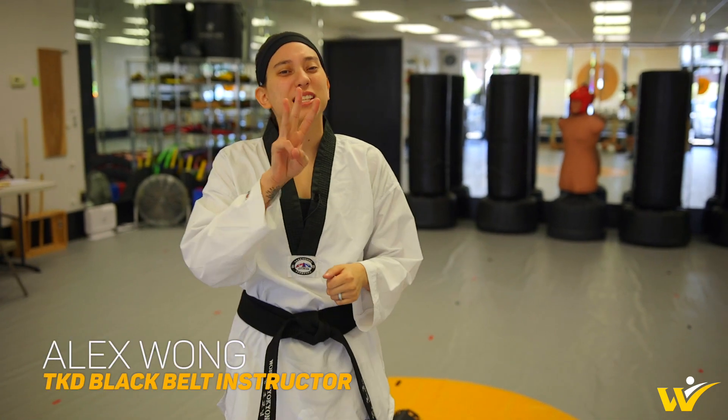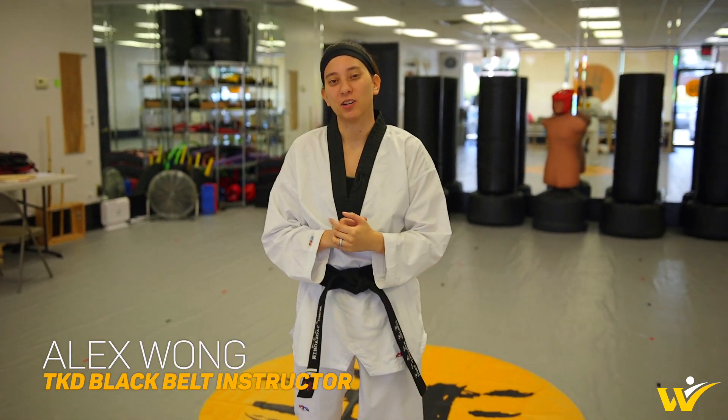Hey y'all, I'm Alex. Today I'm going to go over three simple tips to help you get your kicks better. Now let's get started.